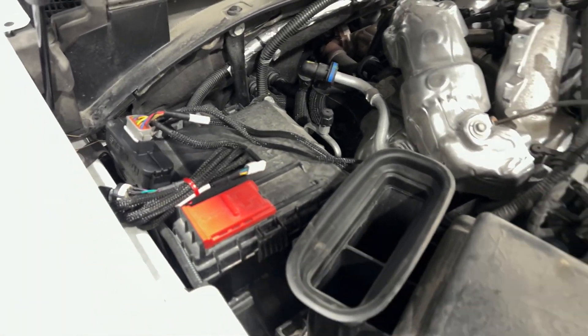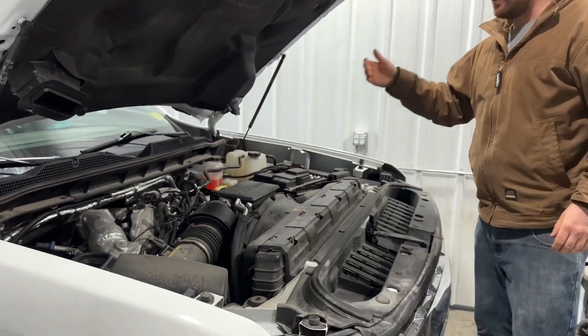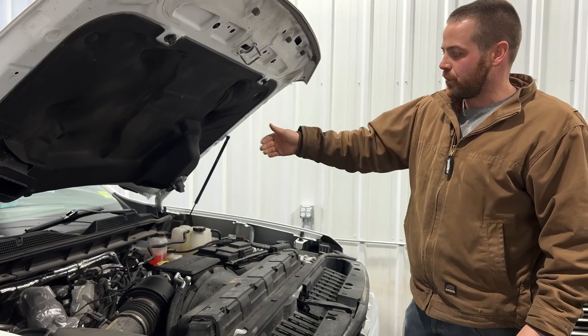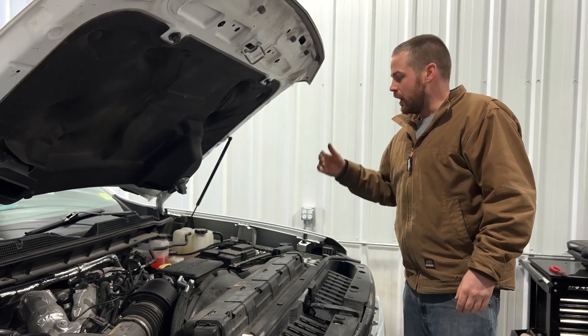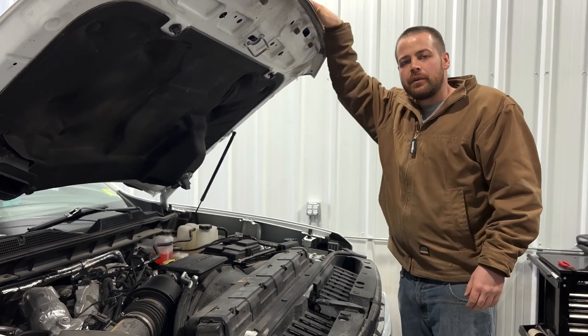You're all set. When you fire it up, if you have any check engine lights, reduced engine power, or anything like that, just triple check all your connectors and go through the sleep and start-up process a few times — like five or six times — and the lights will clear up. But you're good to go.